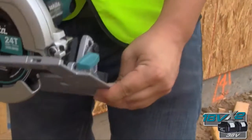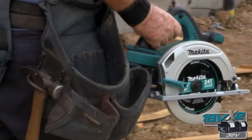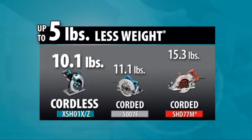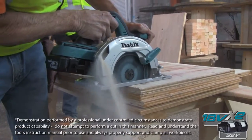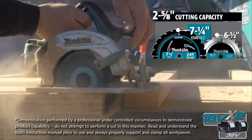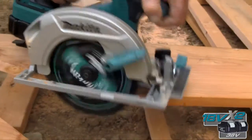The XS-H01Z also features a reinforced magnesium base with less weight at only 10.1 pounds — that's up to 5 pounds less weight than some of the popular corded saws in your toolbox today. The XS-H01 features a large 2 and 5/8-inch cutting capacity, as well as rubberized soft grip handles and levers for increased user comfort.